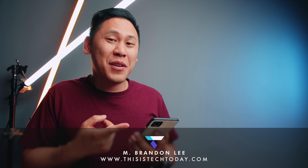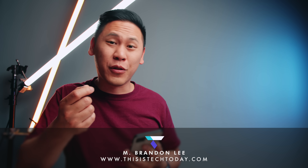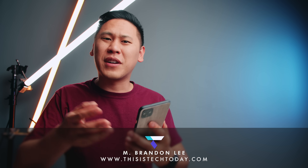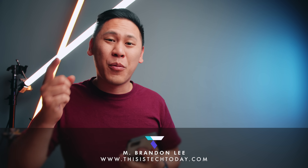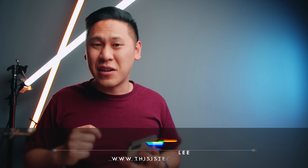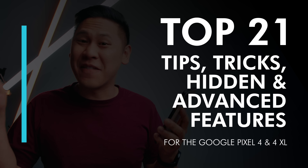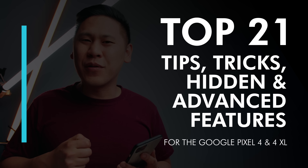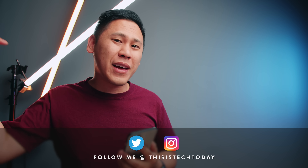Hey friend, Brandon here. So maybe you or someone that you know recently got your hands on a Google Pixel 4 or Google Pixel 4 XL and you've watched quite a few videos on tips and tricks and you really haven't learned anything yet. Well, this video will hopefully change that. Here are my top 21 tips and tricks hidden in advanced features for iPhone switchers or novice users. Let's maximize your use of the Google Pixel 4.